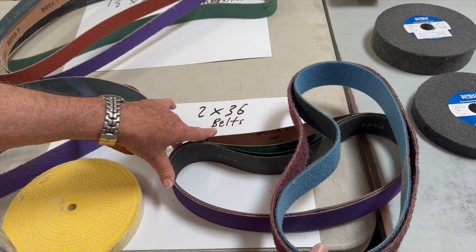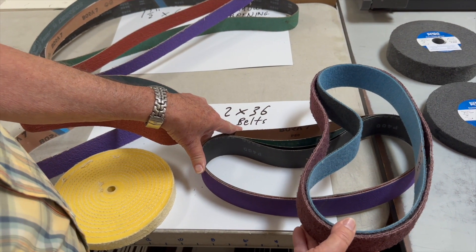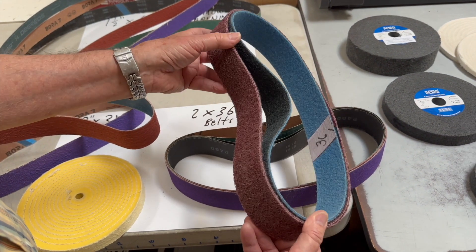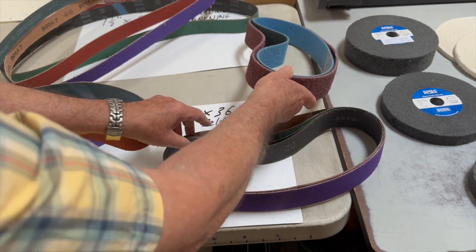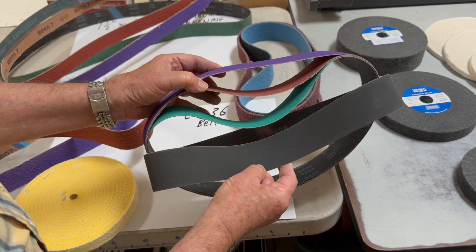Another popular size belt for sharpening is the 2 by 36, which we have available in all different grades: the non-woven belts in medium, fine, and coarse, in ceramic, zirconia, and silicon carbide.